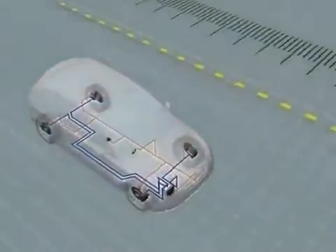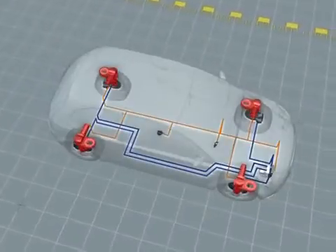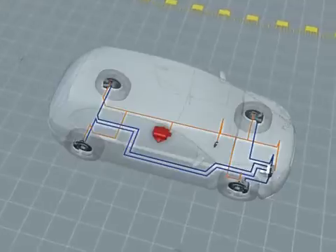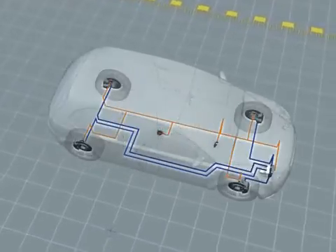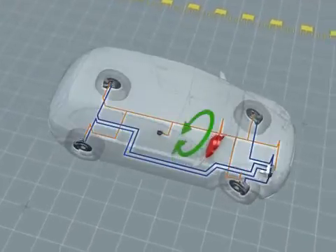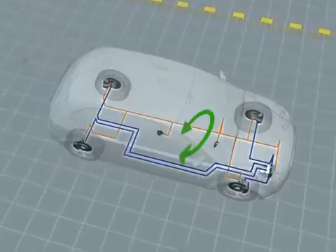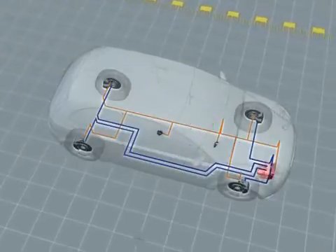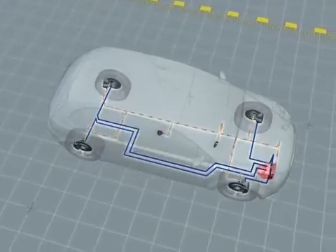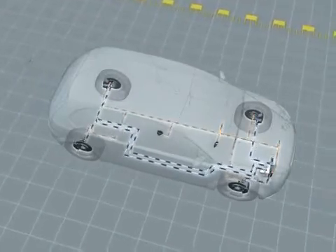ESP comprises the following components: a speed sensor on each wheel; the rotational rate sensor, which measures the car's rotation around its vertical axis; and the steering angle sensor, which registers the driver's steering intention. From the sensor signals, the control unit computes when and how it has to intervene. The hydraulic unit builds up and reduces the braking pressure in the wheel brakes.